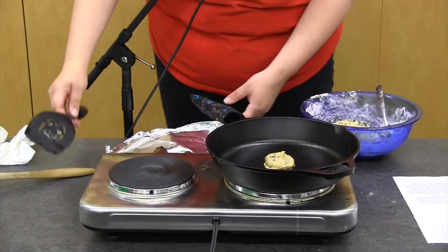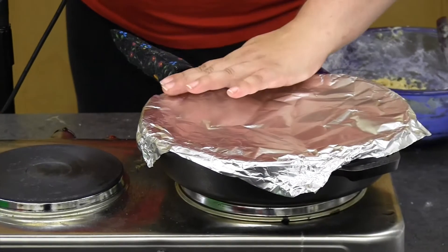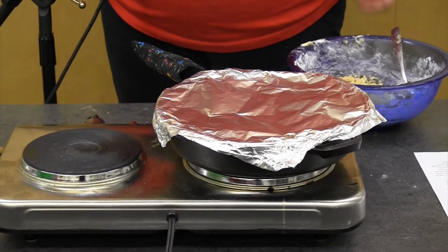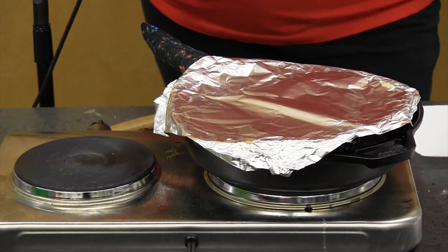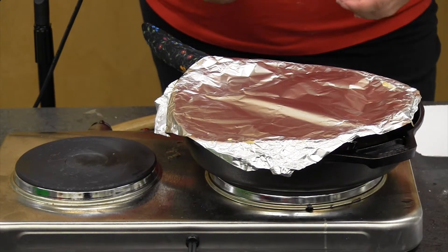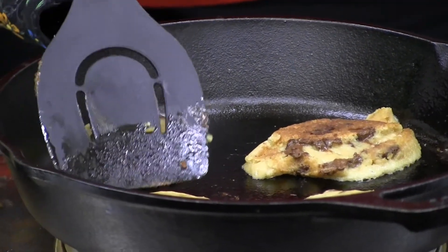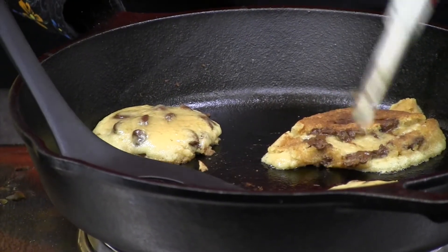As soon as the cookie is in the skillet, cover it. I'm using a 14-inch skillet covered with tin foil since I don't have a lid — a lid works too. Cook on medium-low heat; it usually takes about five minutes. Check your cookie about a minute early. If you're smelling smoke, your heat is too high. You should see a little golden-brown crust forming around the bottom edge of the cookie — that means it's ready to flip.